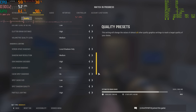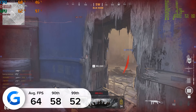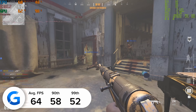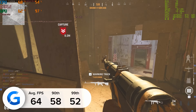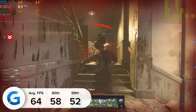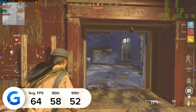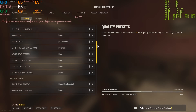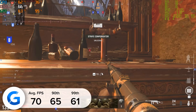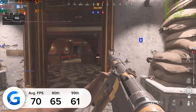Next up is Call of Duty Vanguard. At 1080p medium to high settings we managed 64 fps on average, with 58 and 52 for the 90th and 99th percentile results. Over 60fps is a great result for 60Hz monitors commonly paired with this system. Dropping to 1080p low bumps average fps to 70, with 65 and 61 for the 90th and 99th percentiles — slightly higher frame rates if that's more your thing.